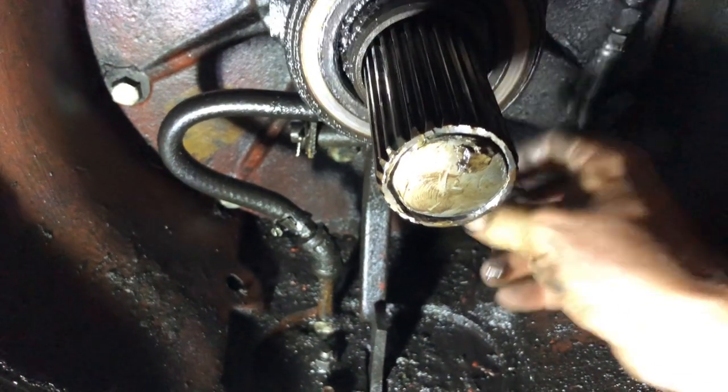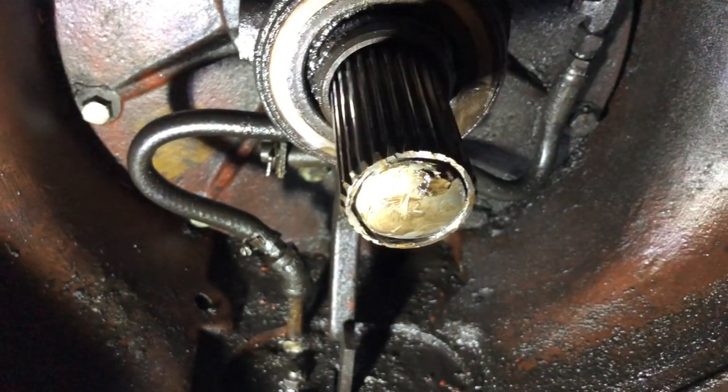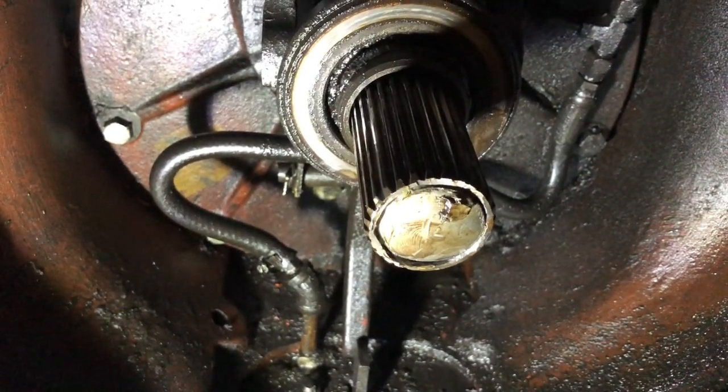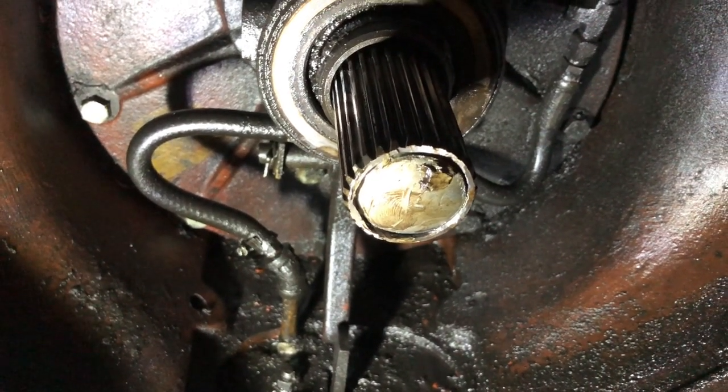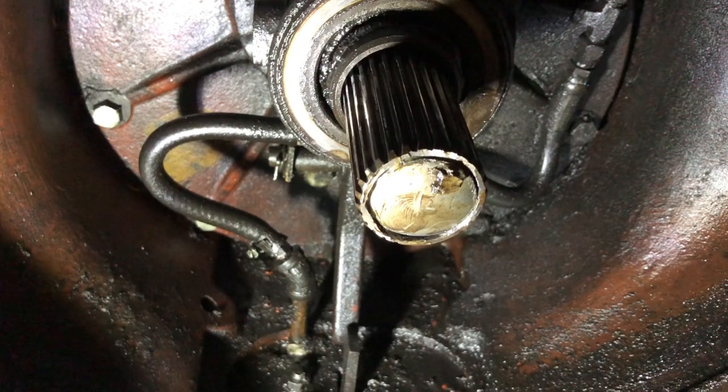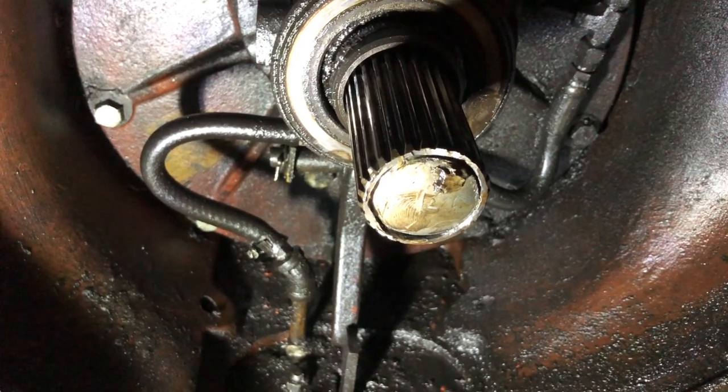Get this throwout bearing changed. I got the flywheel getting turned so that'll be just flush and brand new ready to go, and as soon as we get that back, we can get going here.